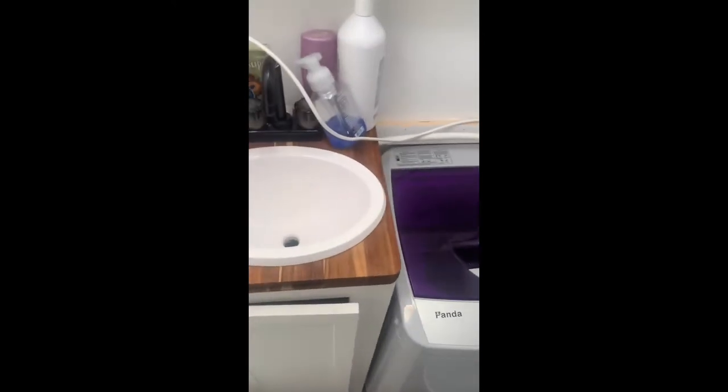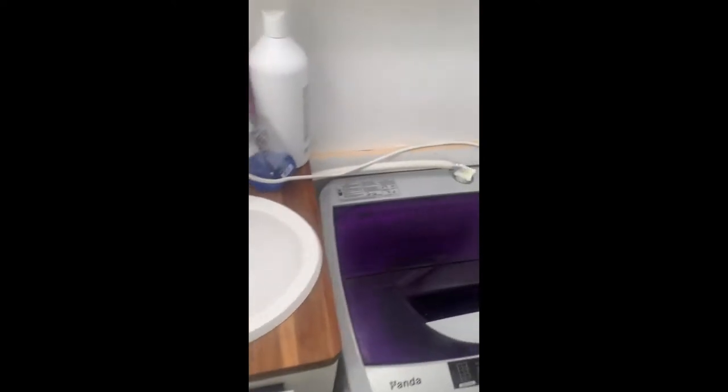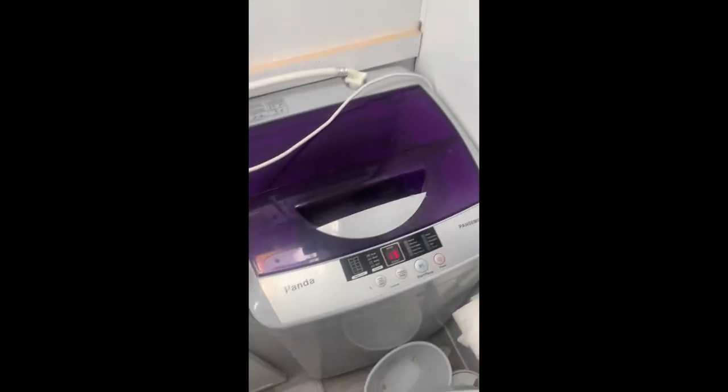If you watched some of my earlier videos, I modified this bathroom and built this cabinet. I still want to extend this butcher block right here because the Panda lid only opens out to about here. So I gained about three more inches of space there. Anyway, this video is about the Panda.